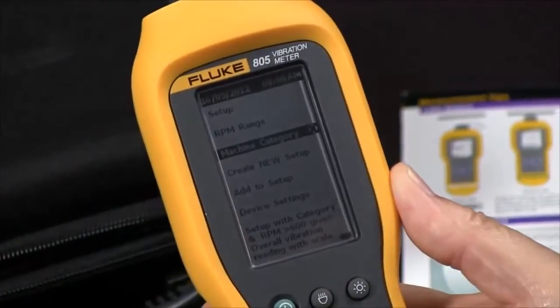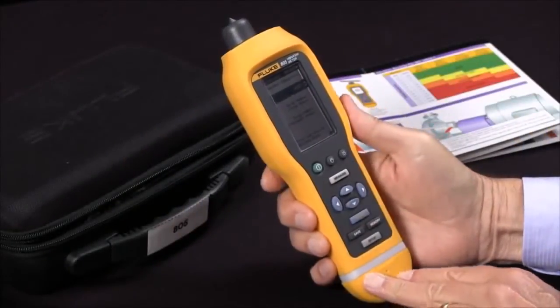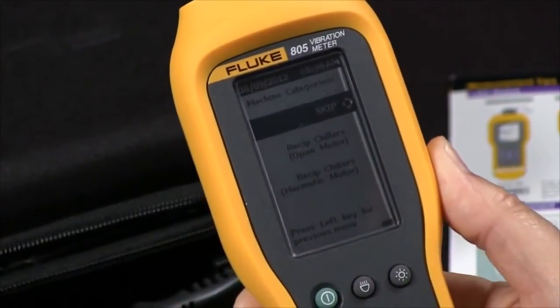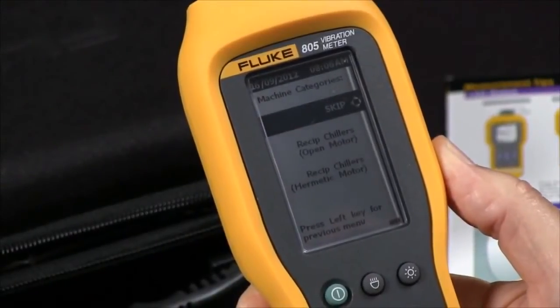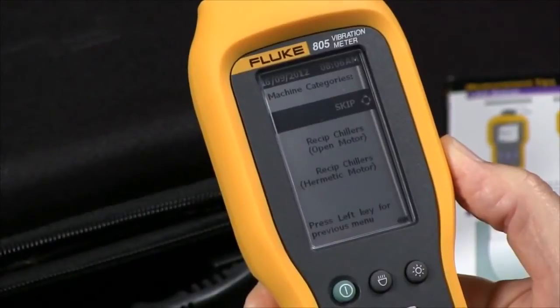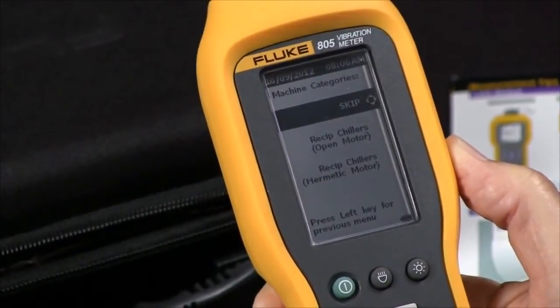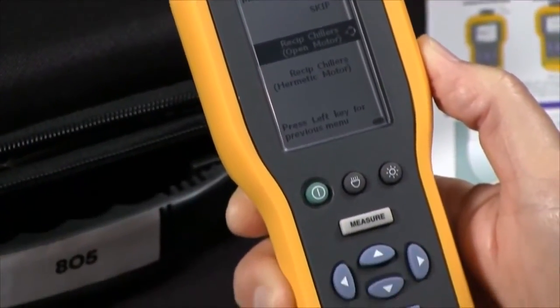Going down one line to Machine Category and pressing Enter, we now have many choices. The first one is Skip — you can skip this setting and the tester just won't make any judgments about the severity of the bearing or the overall vibration reading. I'm going to pick the first category: reciprocating chiller open motor.